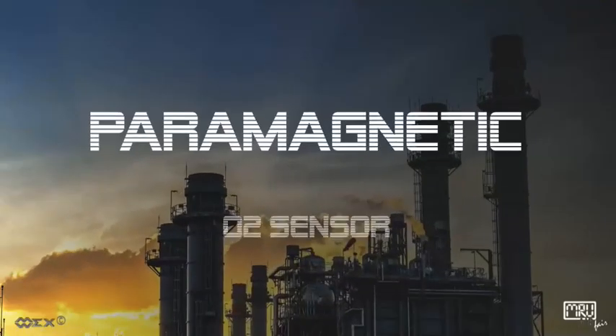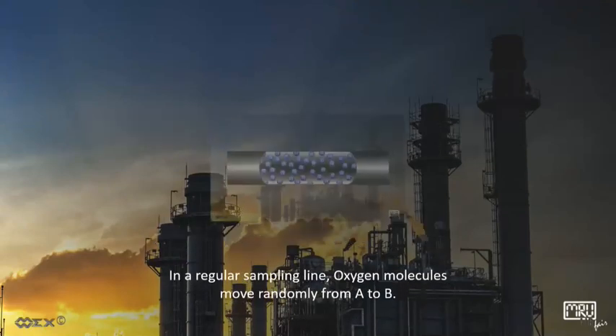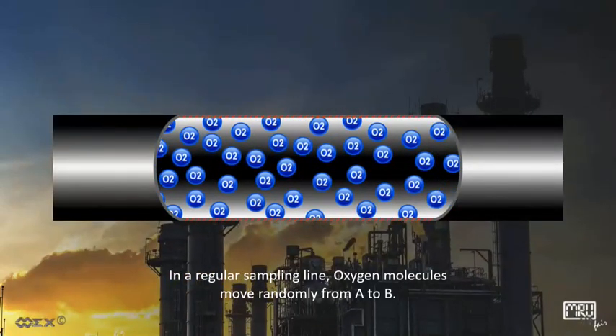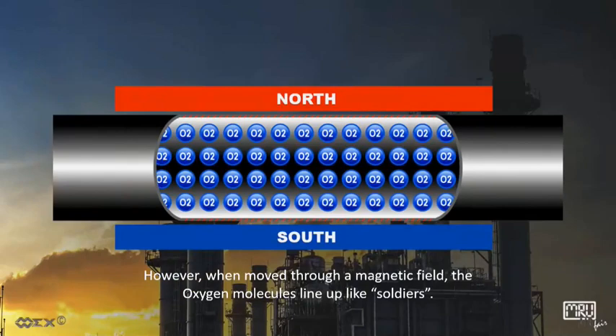Today, we are reviewing the paramagnetic O2 sensor. In a regular sampling line, oxygen molecules move randomly from A to B. However, when moved through a magnetic field, the oxygen molecules line up like soldiers.